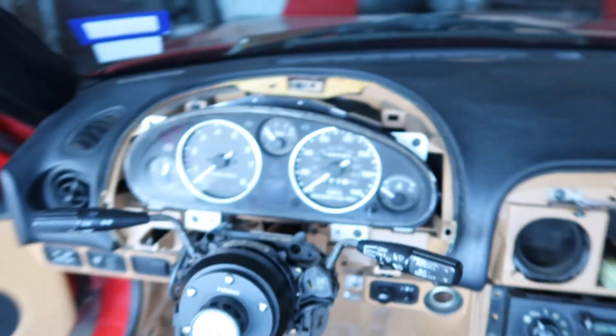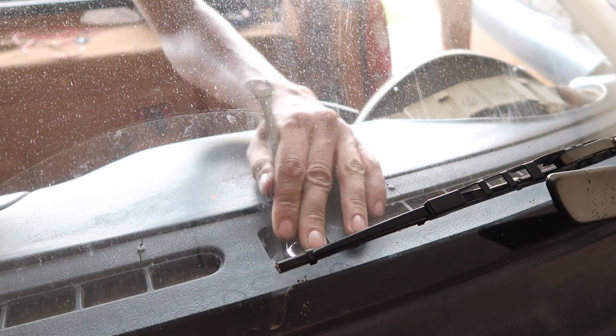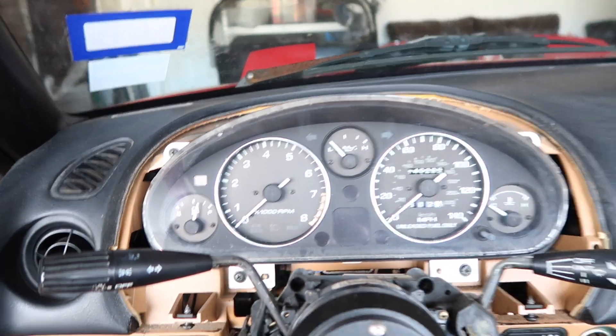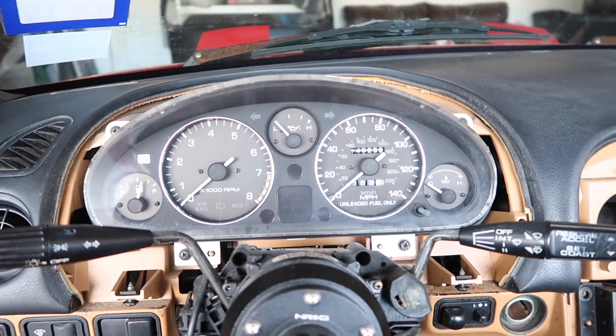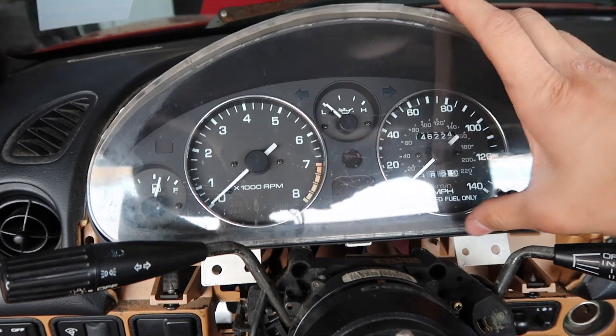Alrighty guys, got those two out. Next I'm gonna take out this top one right here — I don't know why they put it there, but we'll see if we can take that off. Got this flexible thing right here — alright, got it. Next I'm gonna have to take this off so I can put it on the other dash. Got it loose, now we gotta disconnect those cables and it should come off — got it.